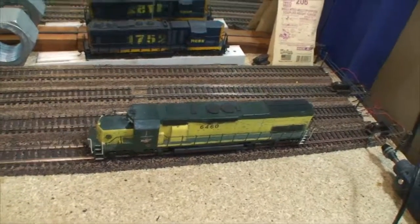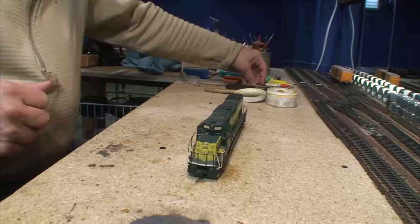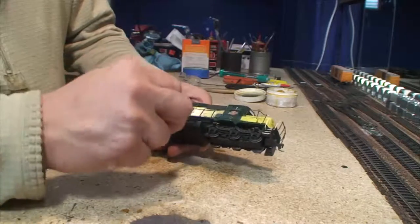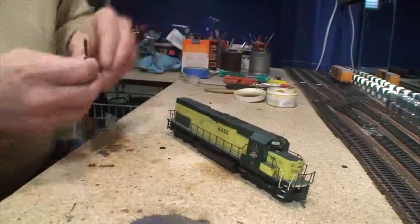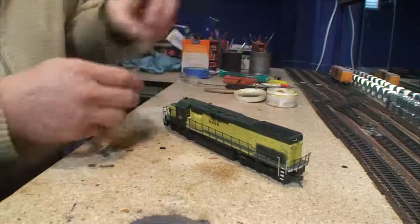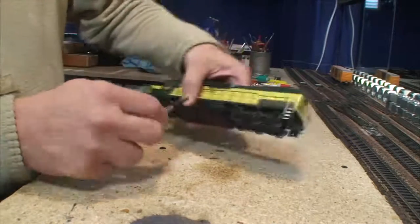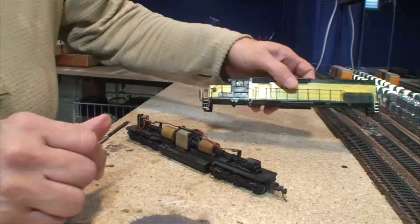Let's break it on down and take this apart to see what we've got. This one's got two tabs on the side. Being as old as this is, I don't want to break off these tabs. I painted this thing by hand way back when — I primered it, then used a brush. I used Scale Coat green and yellow. The shell's in pretty good shape.